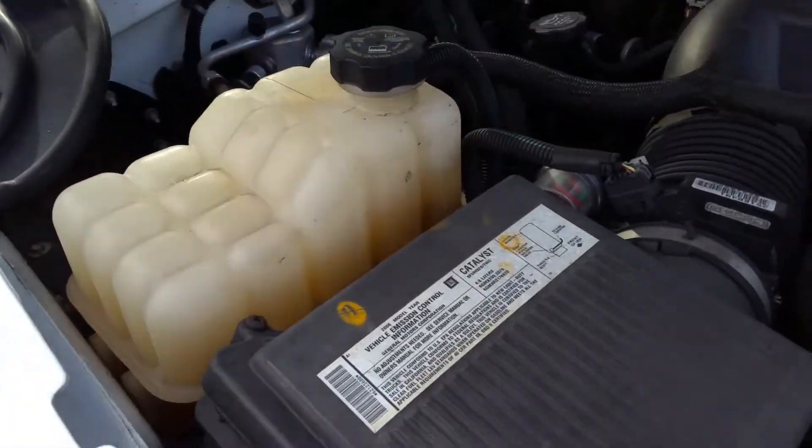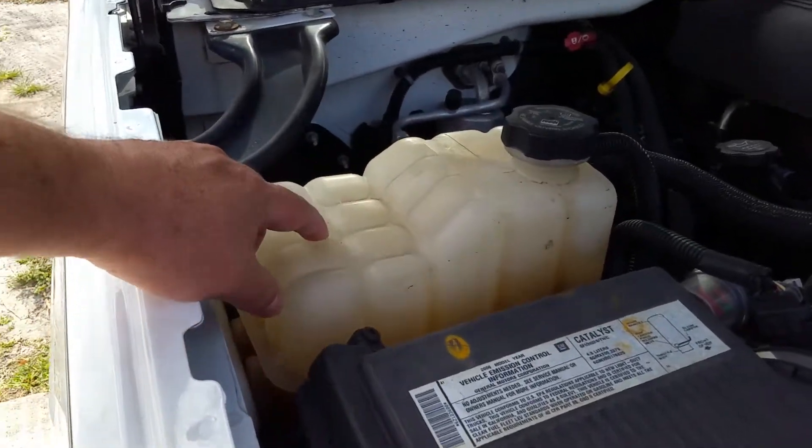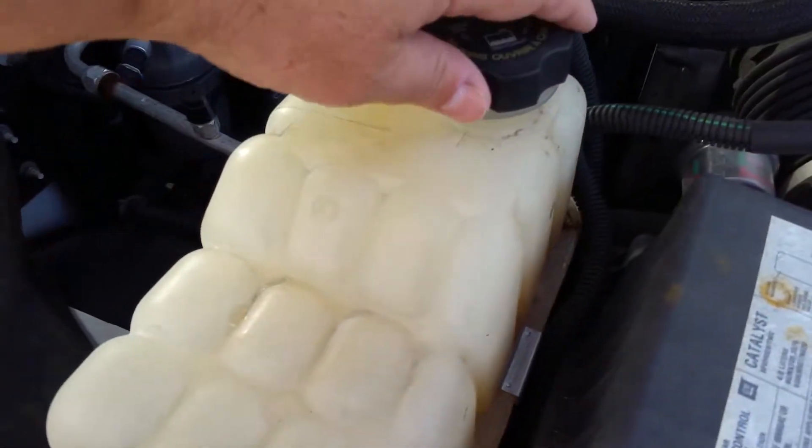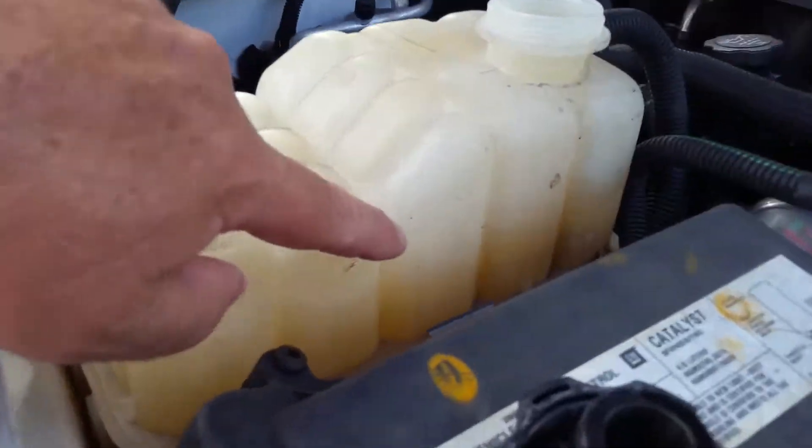This is just a video on how to add water to your closed system. This is the reservoir right here. Go ahead and take that cap off — the fluid should be up to this level here.